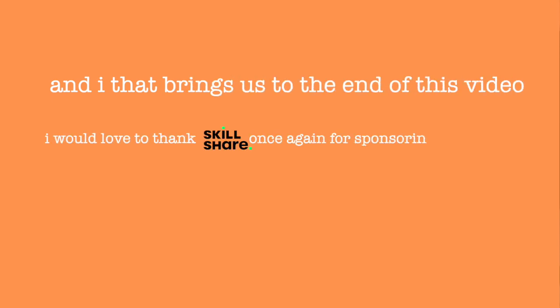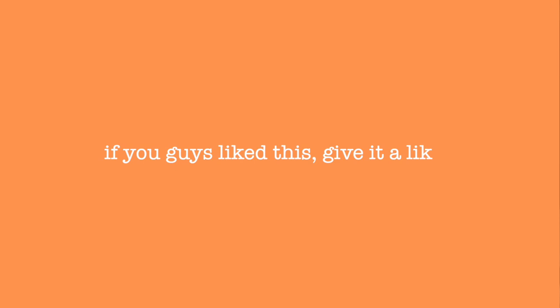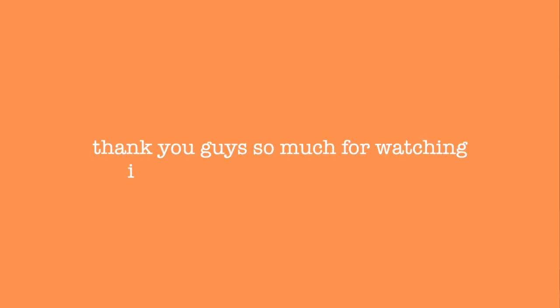And I think that brings us to the end of this video. I would love to thank Skillshare once again for sponsoring today's video. If you guys liked this, give it a like and also subscribe if you want to. Thank you guys so much for watching. I will see you in the next one.